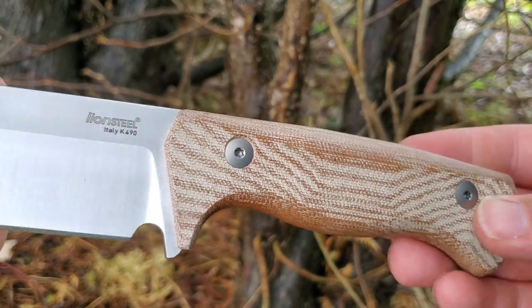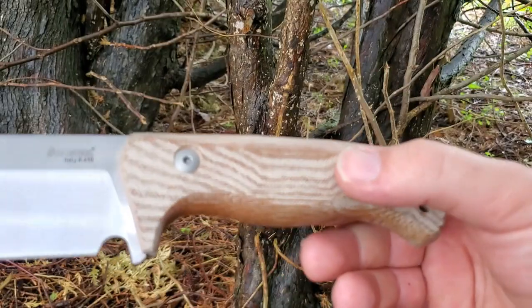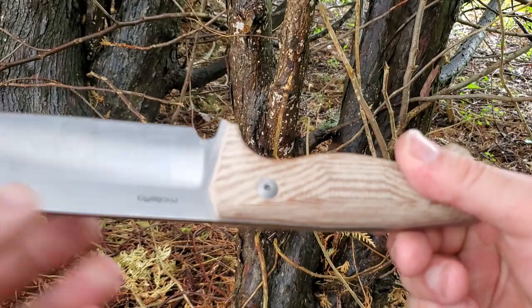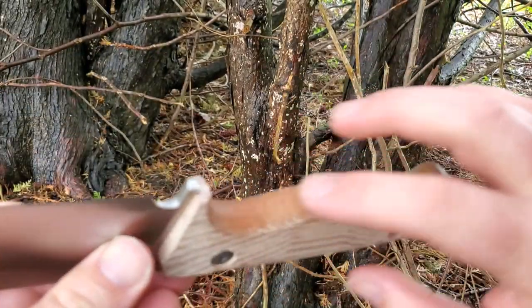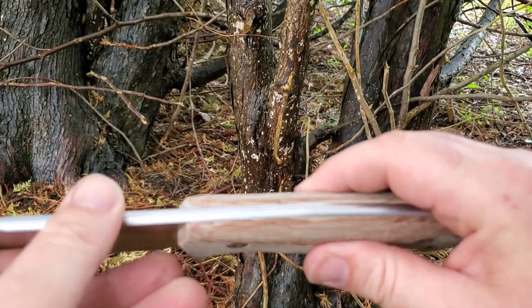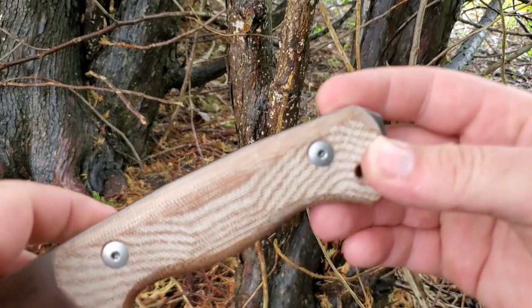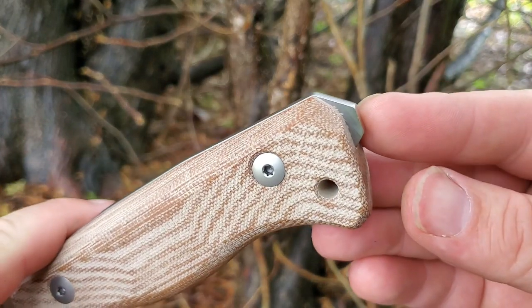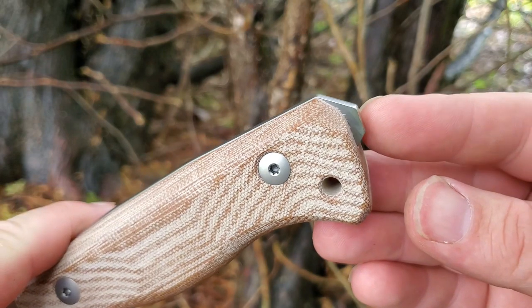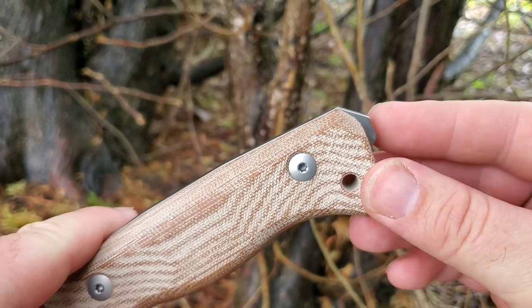The nicely done micarta handle continues that crown spine all the way through. It's milled to drop the blade into — so this is not two slabs; it's one piece of micarta milled to accommodate the blade, then screwed on with torque screws. There's a lanyard hole and an extended tang for bashing or using a fire steel.